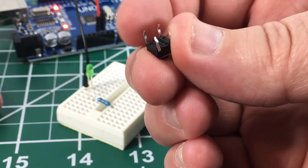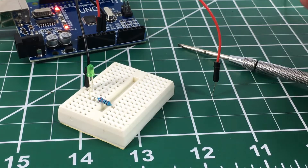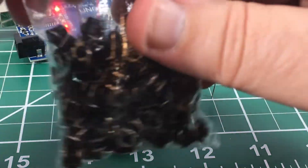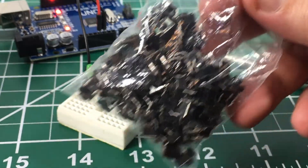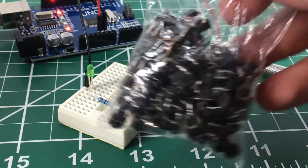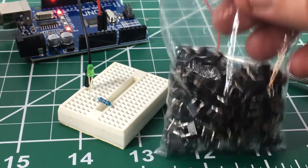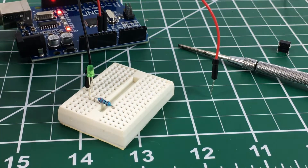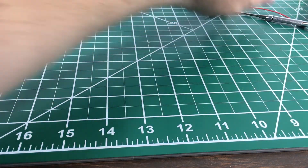By the way, this is what the bottom side of these little buttons looks like. These are very common buttons used in a lot of commercial products. You can buy bags of these buttons super cheap on eBay or electronic supply houses — I have a bag of probably a hundred of them here. Pretty handy little thing to keep around.